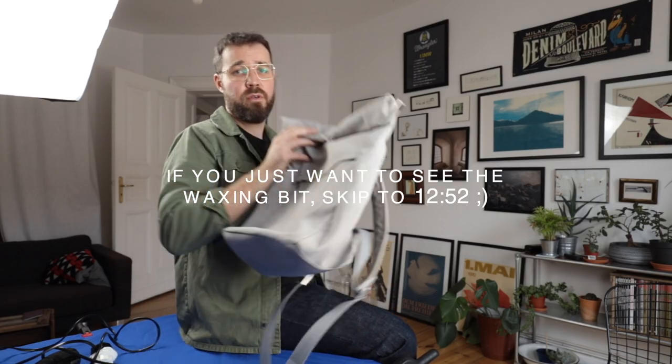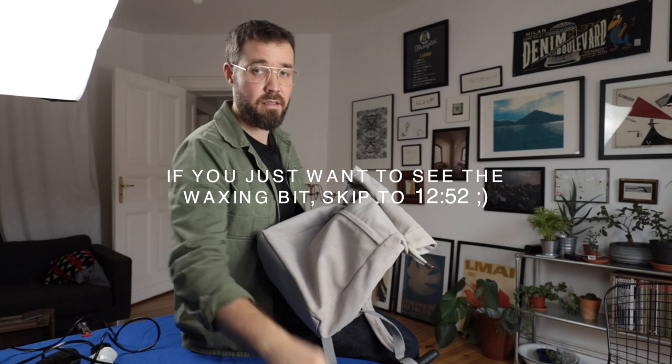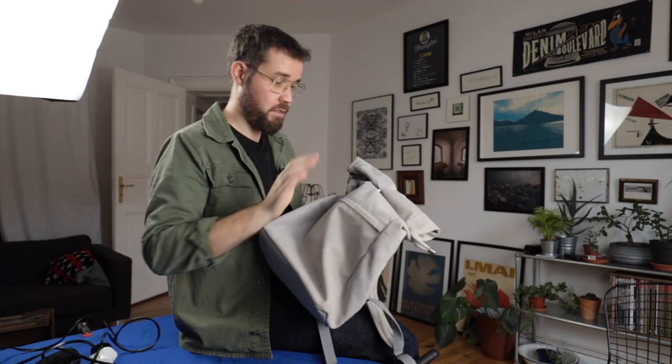After a bit of googling she found a brand called Nordlicht, and they said all of the right things — wax cotton canvas, sustainable, durable, good for the city, good for nature. With lots of lovely pictures alongside, it looked legit. She showed it to me and I said yeah, give them a go. But that's where the problem started. So before we get into the waxing video, let me show you exactly why we're excited to wax this backpack — this is going to be a quick review of the Nordlicht backpack as part of a longer video about waxing.